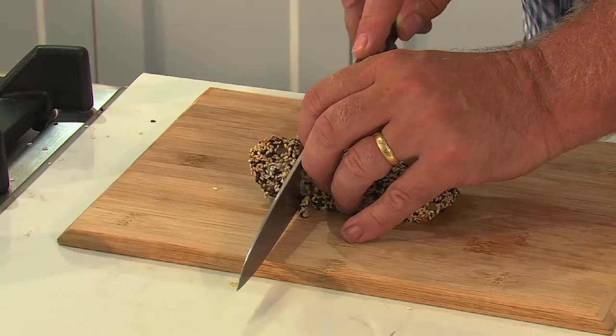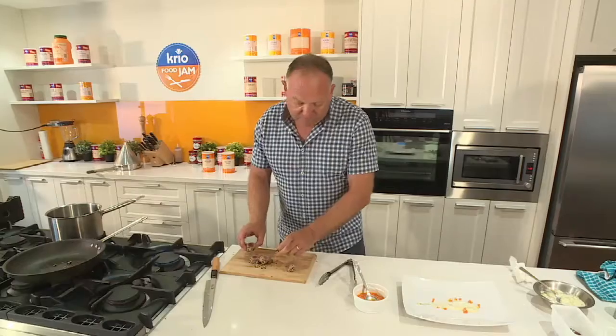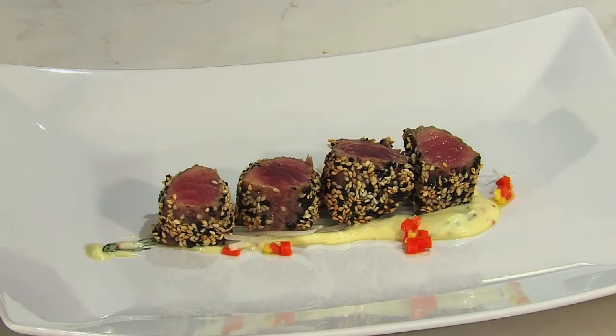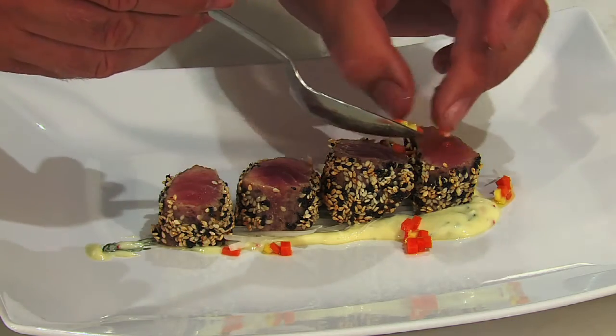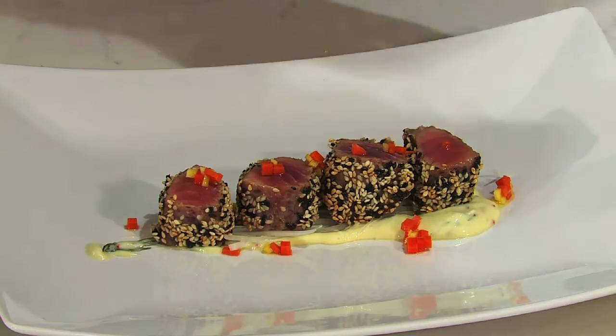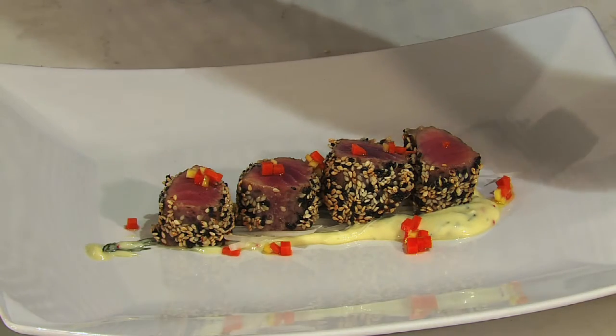Now we've just got to top with our tuna. I'm just going to pop these on top of my plate. Just add a little bit of the pickling juice over the top, and then we're going to top with our red tissue microherbs.